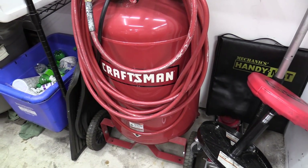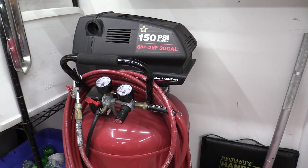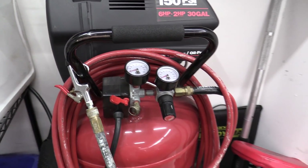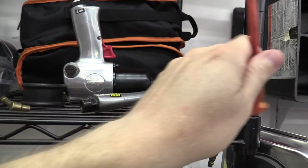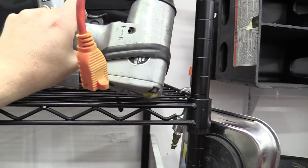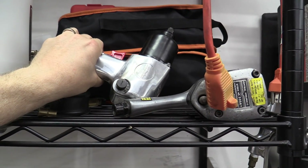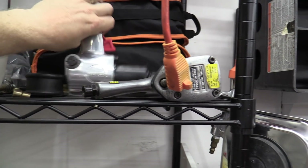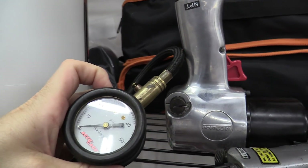We'll start with the fun stuff. I have a big air compressor — it's a 30-gallon. I don't use it that much because it's really loud. I have two impact guns: this one is an old piece of crap, and this one is a new high-powered one that can put out like a thousand foot-pounds, so it's quite powerful.